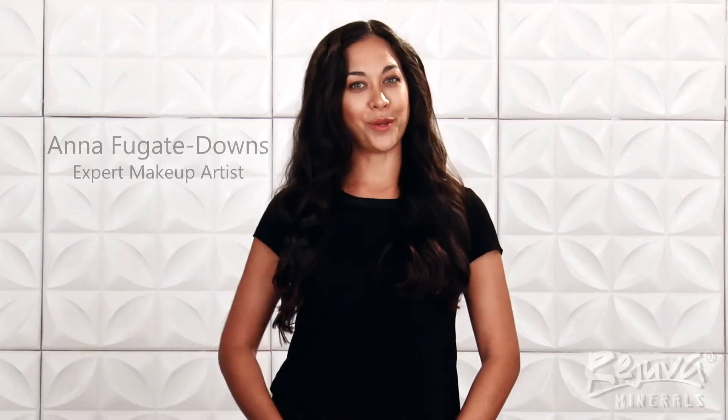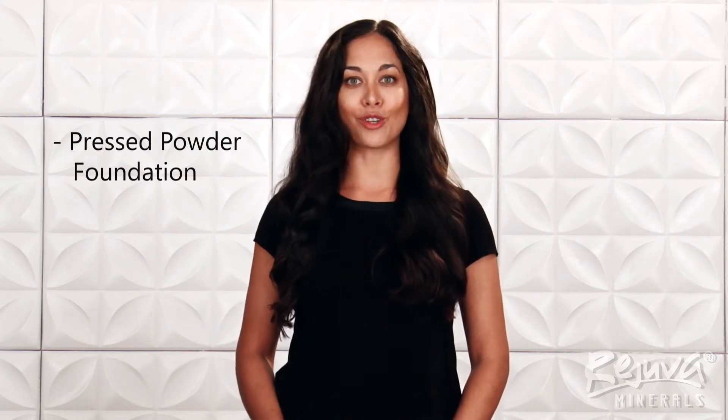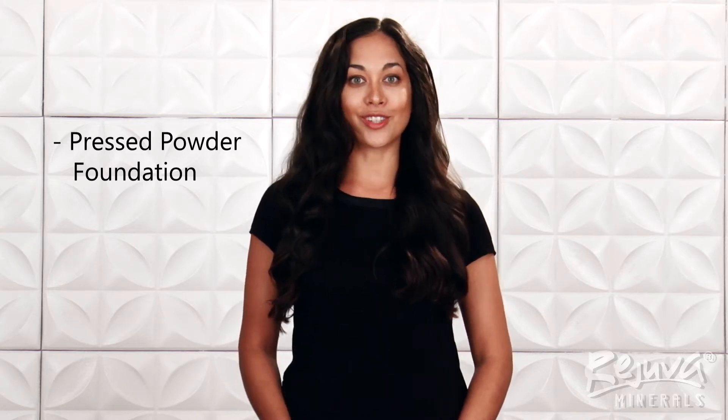Hey y'all, I'm Anna Fugate Downs, expert makeup artist for Rejuva Minerals Cosmetics. Today I'll be demonstrating an easy everyday highlight and contour routine. I'll be adding depth and dimension to the face using Rejuva Minerals Versatile Pressed Powder Foundations and their brand new multi-purpose pressed powder. Keep watching to learn how to enhance your own natural bone structure.